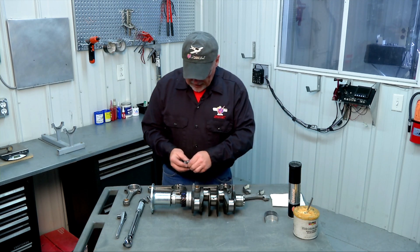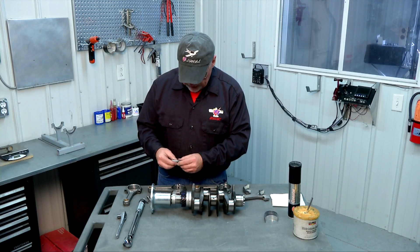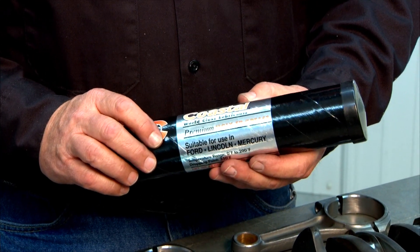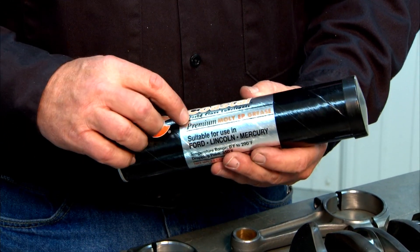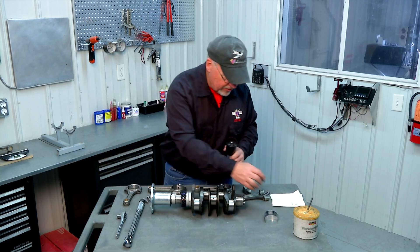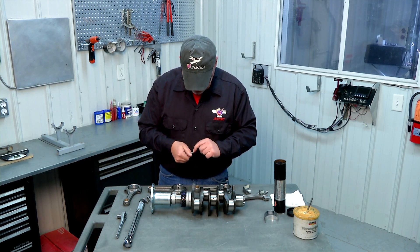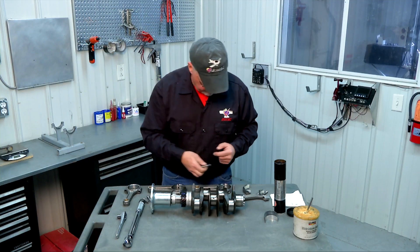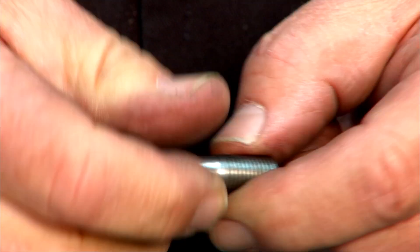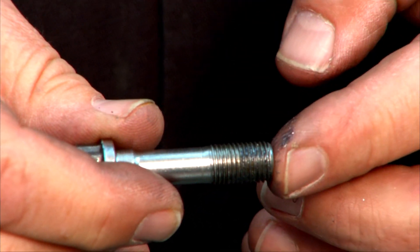With these particular star type rod bolts we also need to lubricate the threads. What we're going to use for that is some molly EP grease, available at the local auto parts store. It's nice and black so be ready to clean your hands when you finish. We'll use a finger to wipe a little bit onto the threads of each bolt to make sure those threads are nicely lubed, then we're ready to assemble.